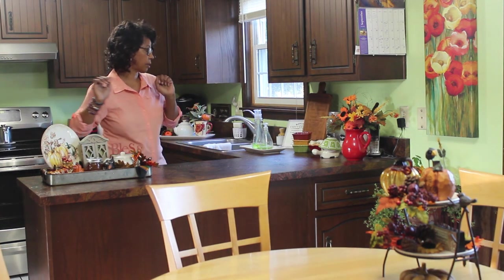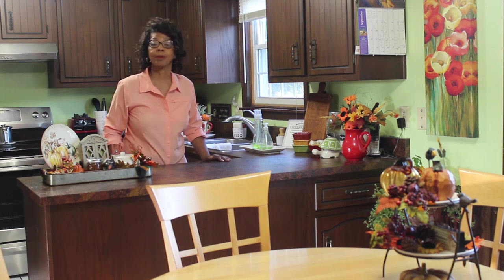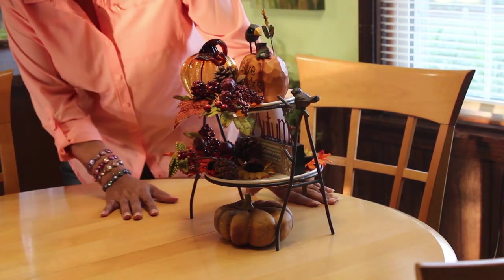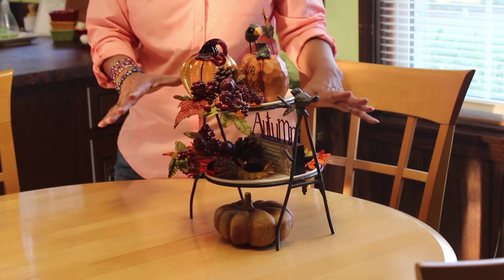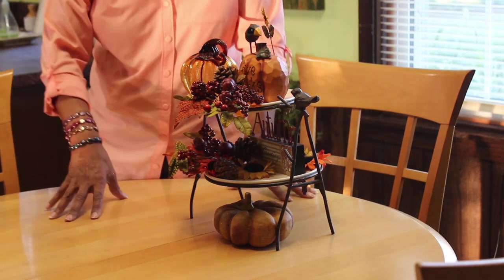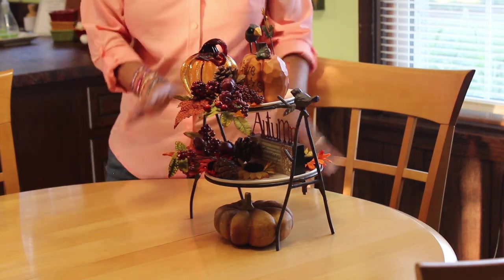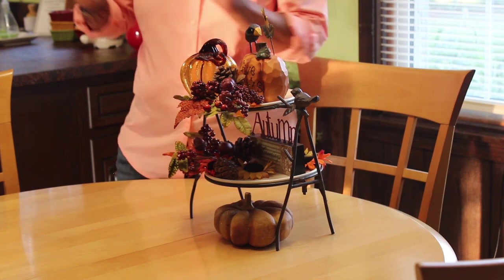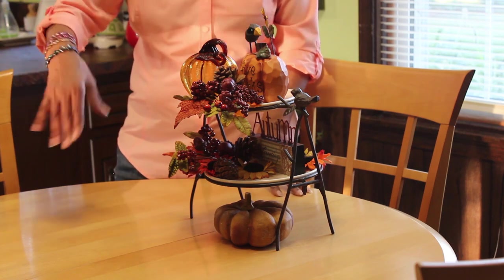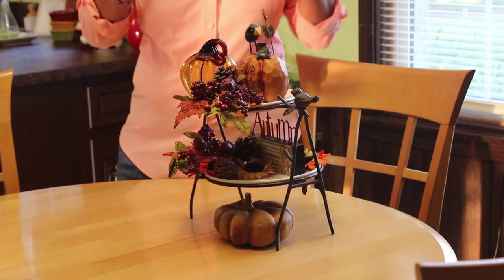Once I get my kitchen vignette done and things sorted over here, I'll work on a centerpiece for the kitchen table. Here's my centerpiece — note that it is small. I need a small centerpiece because I've got a small table and there's just the two of us. I can move it to the countertop when I need to, or we can eat with it in the middle of the table without it being in the way.